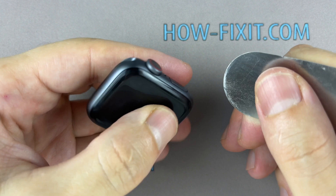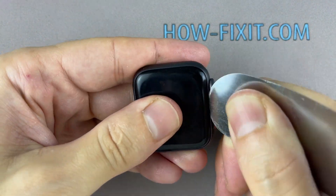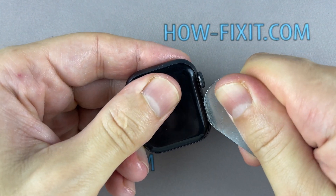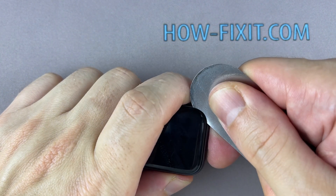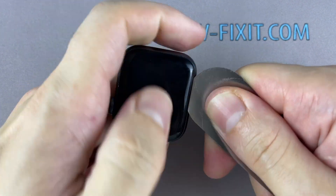Before you start, turn off the Apple Watch. Insert the edge of the curved blade into the thin gap between the display and the watch case, then gradually begin to separate the display. For a more successful opening, warm up the surface of the display with a regular hair dryer. To avoid damaging internal components, try not to push the blade too deep inside the watch.